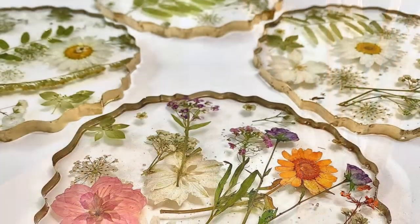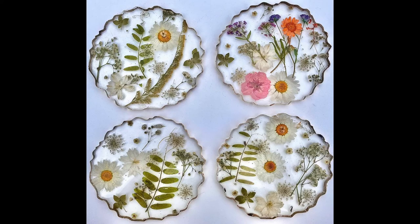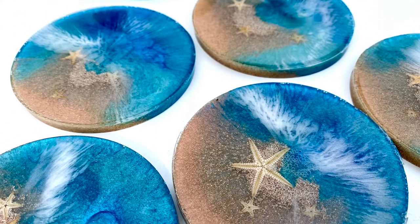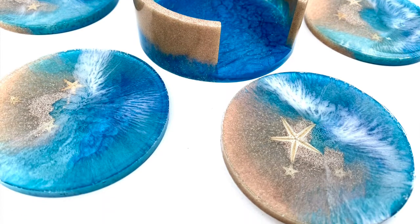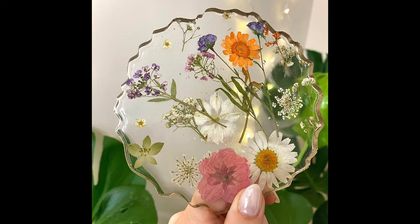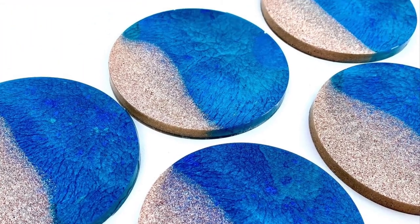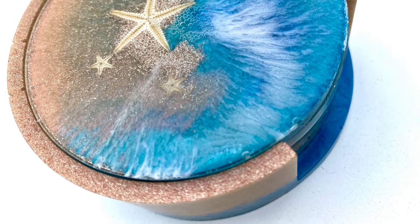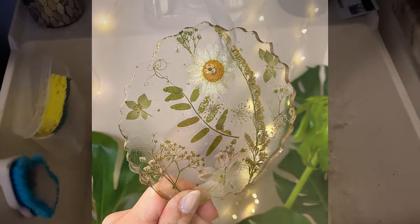Hey guys, today I wanted to walk you through how I made these beautiful resin coasters. For a while now I've been asked if I had coasters available through my art store. For those of you who don't know, I sell oil paintings, fine art prints, and other merchandise through my store, however I never had coasters available until recently. So I decided to start playing around with resin and this was my first attempt at making coasters, but I love how they turned out.